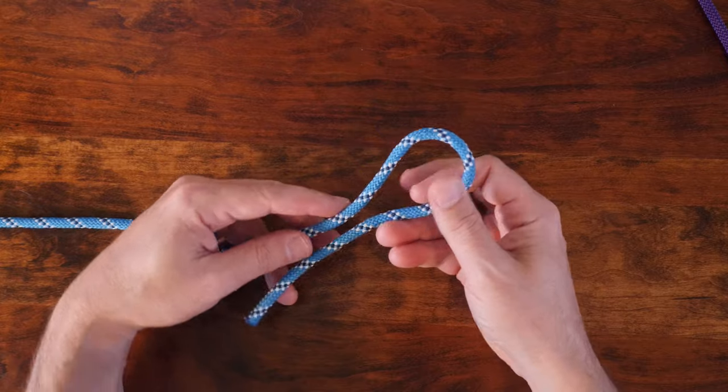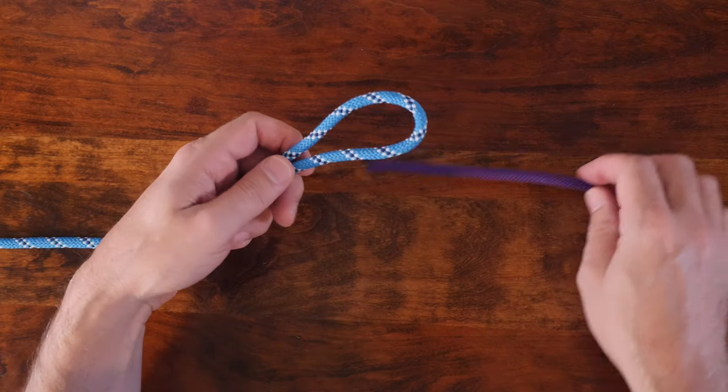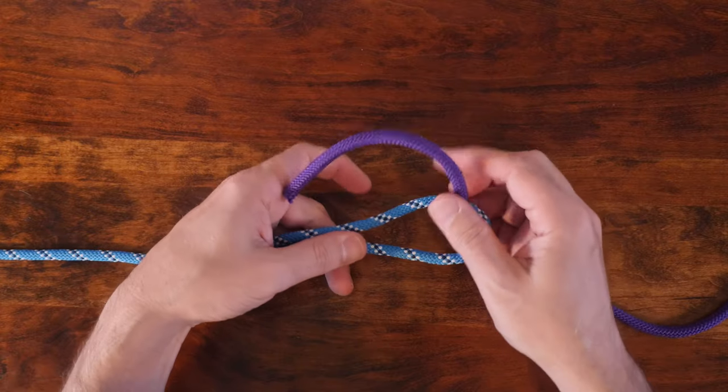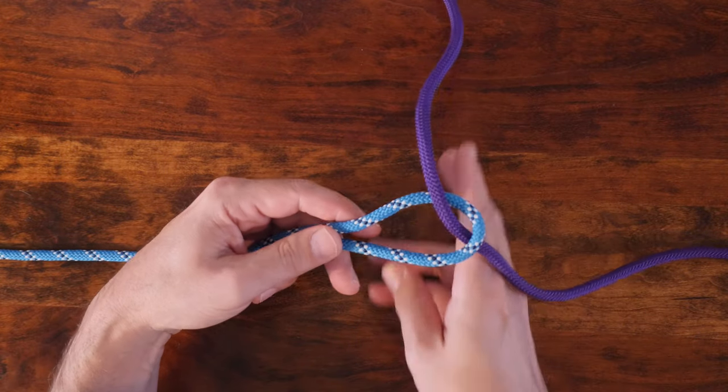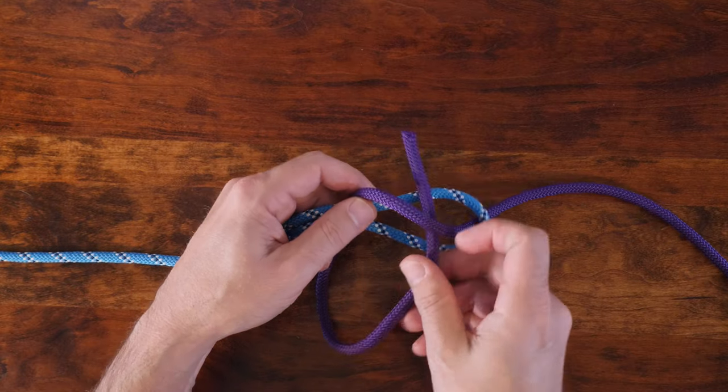Begin by making a bight in one of your working lines. From there, insert the working end of the free line into the center of your bight, and then pass it around the back and over the bight, but beneath itself as shown.